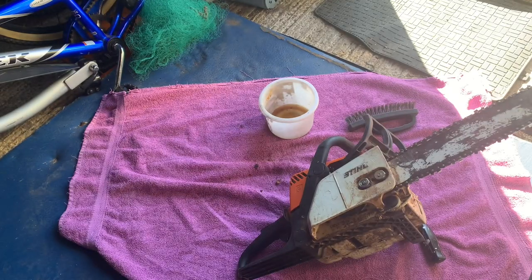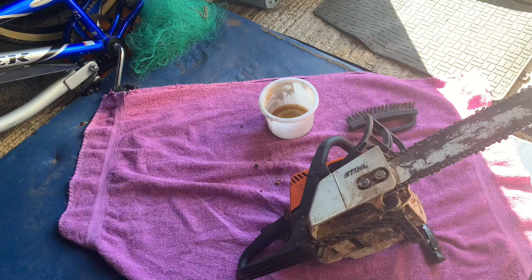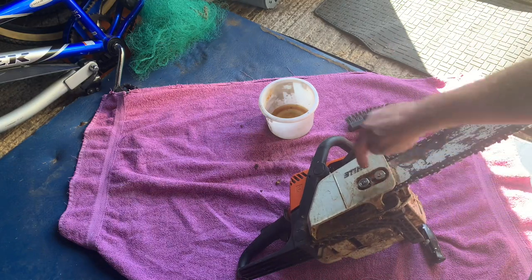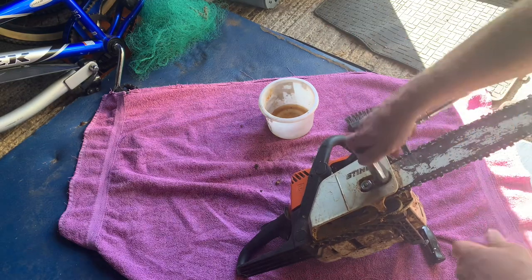I thought I'd do a very quick video on how to fix the chain lubricator on a steel chainsaw. Most chainsaws are the same. It's got a little tank on one side and that feeds through on a pipe to the other side, and it gets blocked up with sawdust and that sort of stuff.